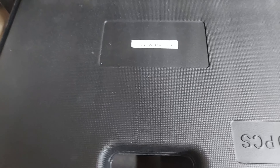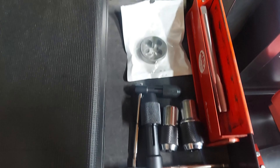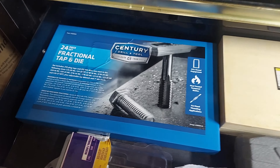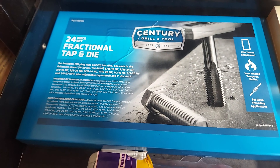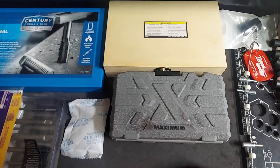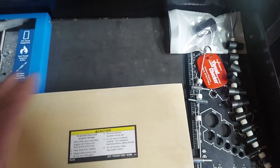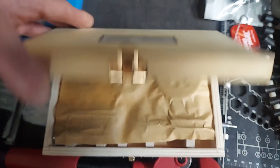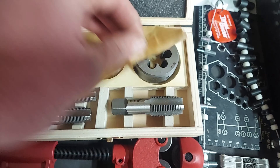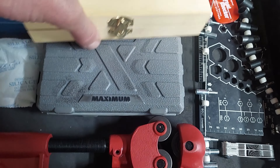This is a metric tap and die set. Back here is my standard tap and die set. We also got things for just thread measuring and extractors. Got an NPT set here for doing pipe threads.